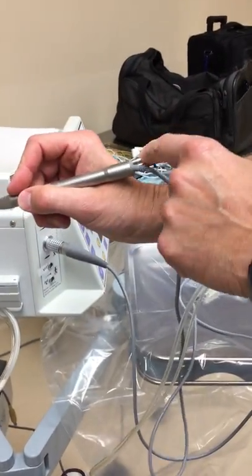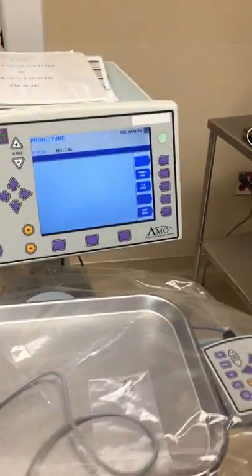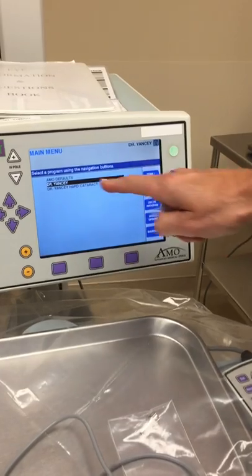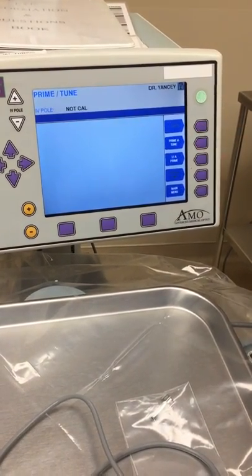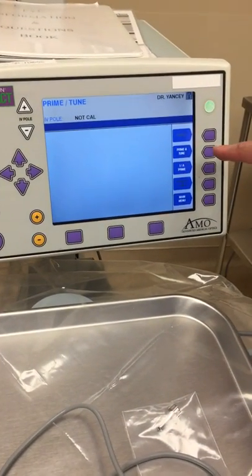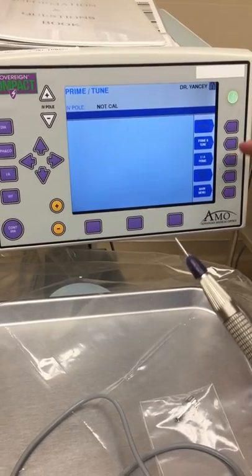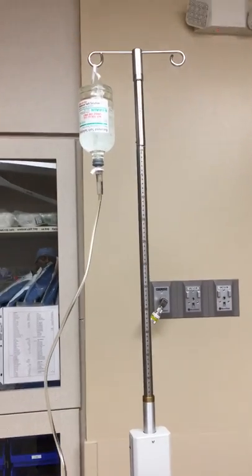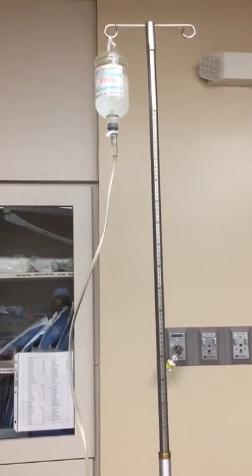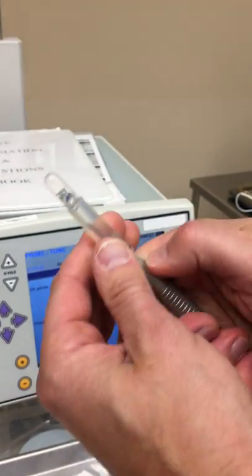We selected the doctor and then selected prime tune to get into the prime tune screen. At this point we can run the prime tune all as one, or we can separate the steps — I'll show you that after. We'll initiate the prime tune now. Bottle height: if it's on the automated IV pole, it goes all the way up, and this has to go down to the base of the infusion sleeve.